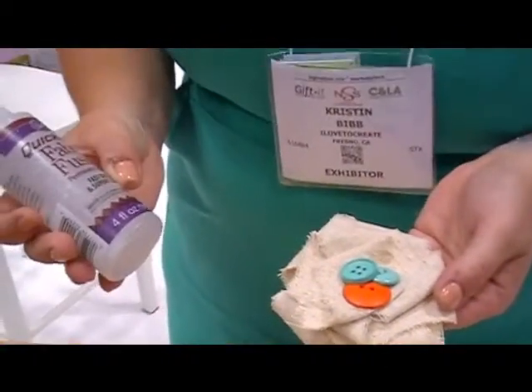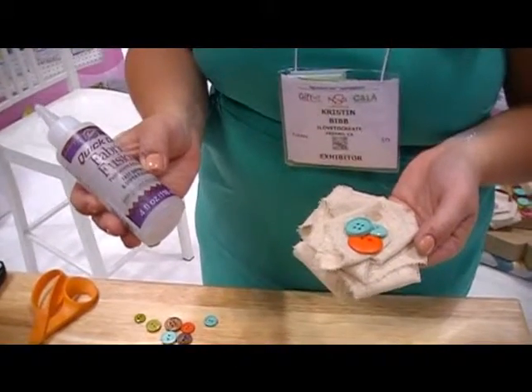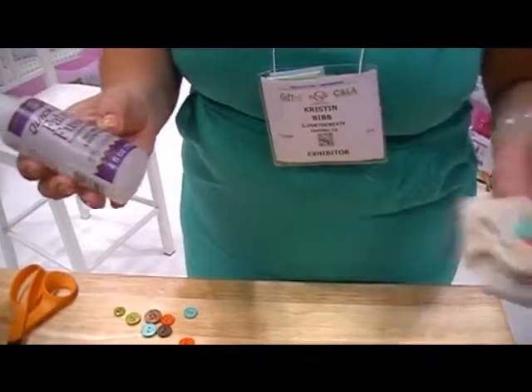We're super excited — you'll be able to pick this up at your local Michaels, it'll be launching in the next couple of weeks there, and then quickly after it will be in Joann's and other stores.